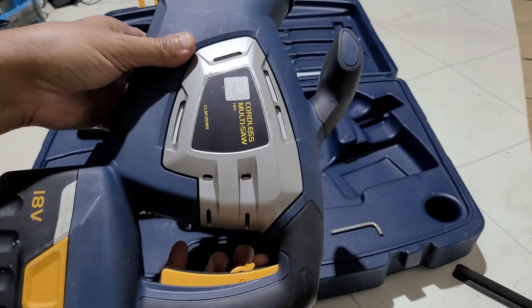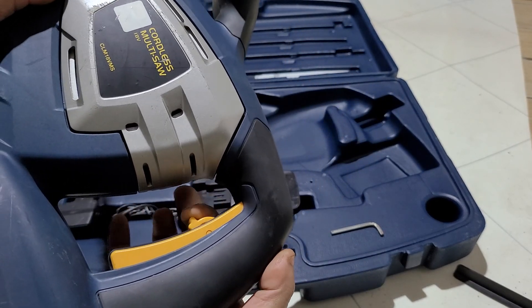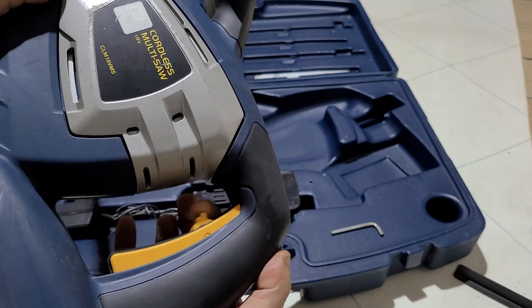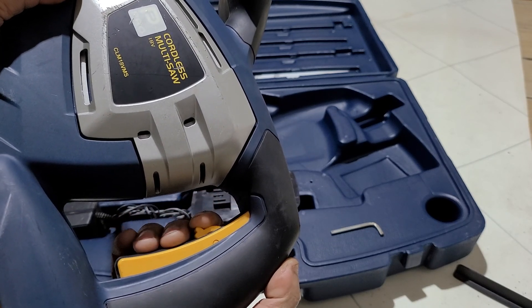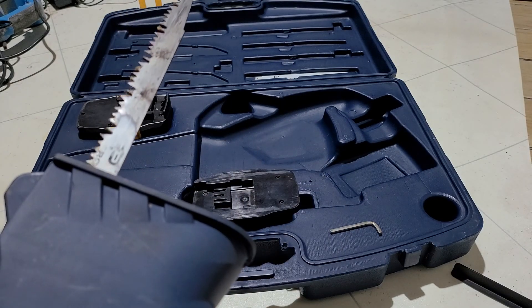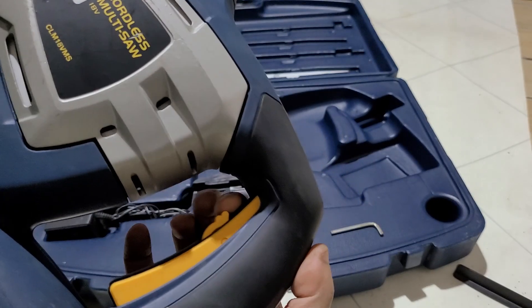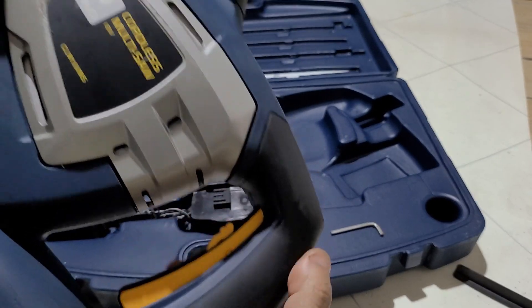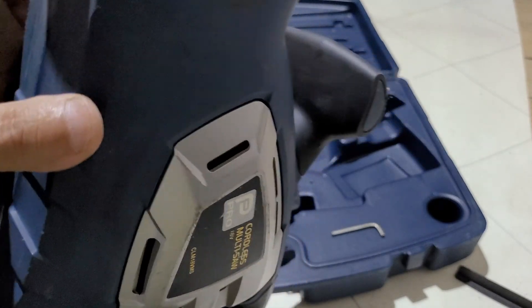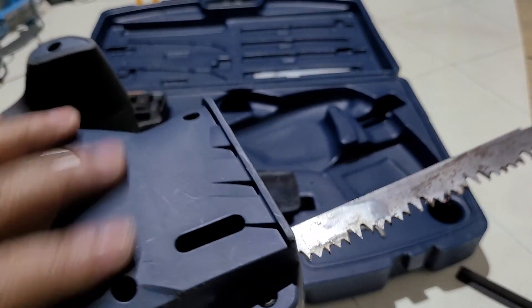Let me show you how this works. You push this down — you can see on the handle there is a safety switch. So push it down and then pull.